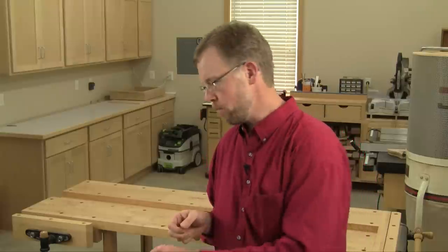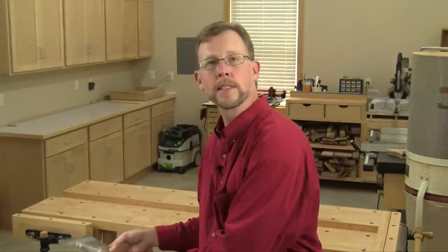Whether you're a whittler, a gardener, a hunter, or a DIYer, who among us can't use a good quality knife for our tasks? And what could be better than to use a knife you've made yourself? Well, Rockler is making the process easier than ever.